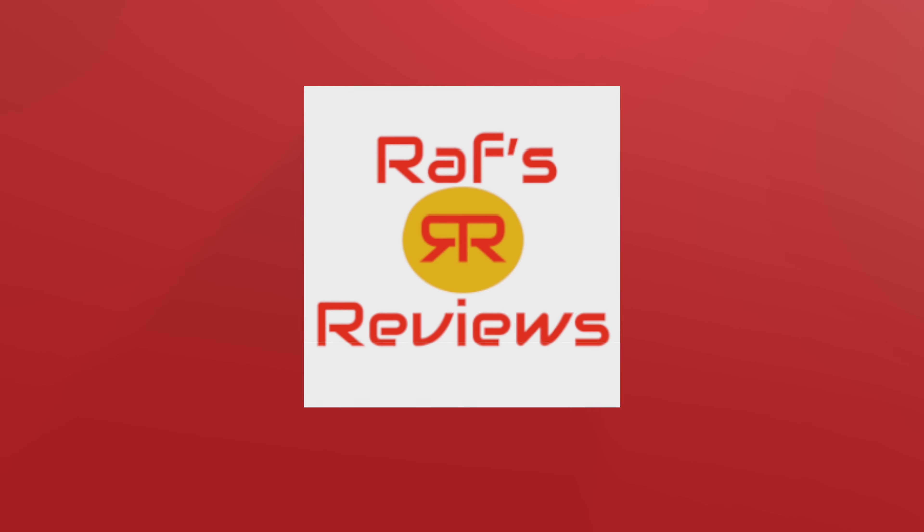Hello everybody, welcome to my channel. This is Raf's Reviews and I am Raf. On this channel I say don't spend your hard-earned money on something that may not fit your needs. Let me try it out for you and help you decide if it's something that you want to buy.